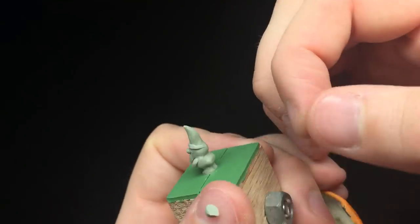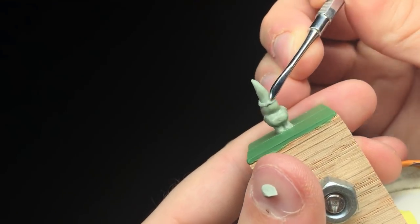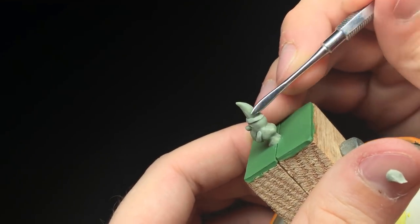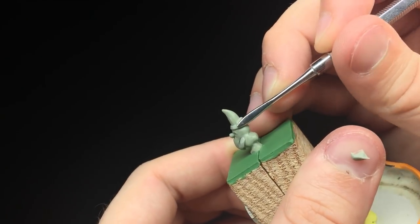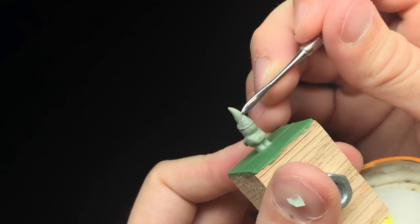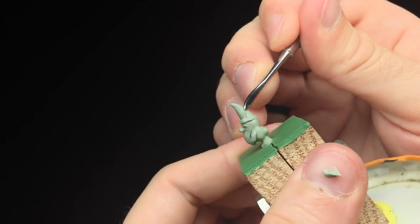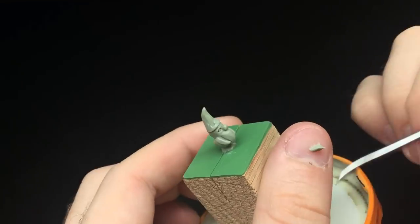I wasn't sure how I wanted to go about this review because I didn't want to just do a quick little bit — I wanted to do a whole miniature, but I didn't have time to do something large. So I decided to make a small little gnome, and that's what you're seeing me sculpt here.